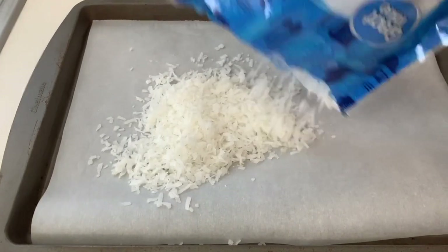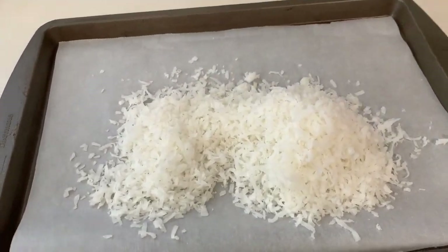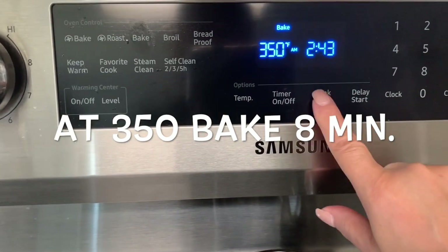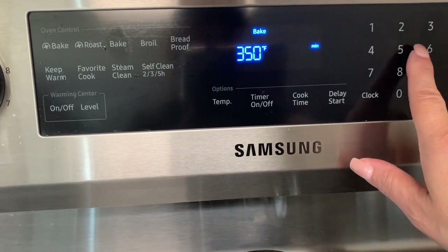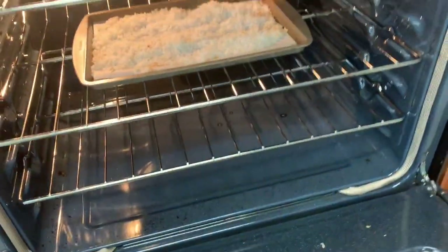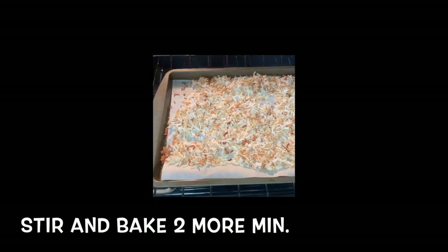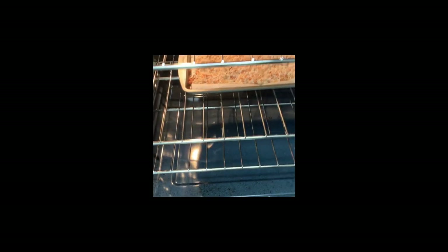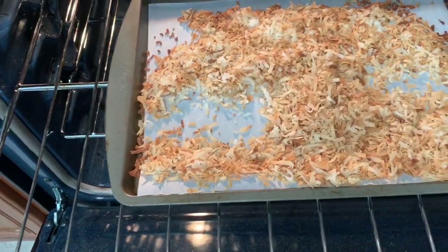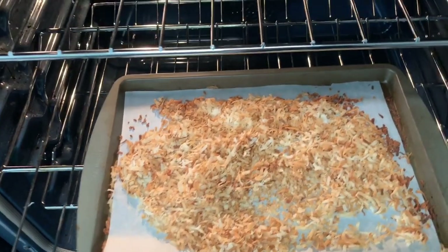In a small sheet pan lined with parchment paper, add the coconut flakes we reserved earlier and spread them out. Toast them in the oven at 350 degrees — start baking for eight minutes, then give them a quick mix and put them back in for three minutes, mix again, then two more minutes. We keep coming back to mix so we don't burn them. Now they're nice and toasted just like we want them.